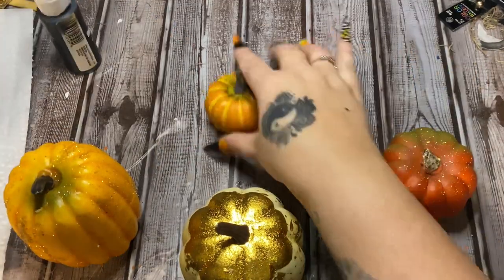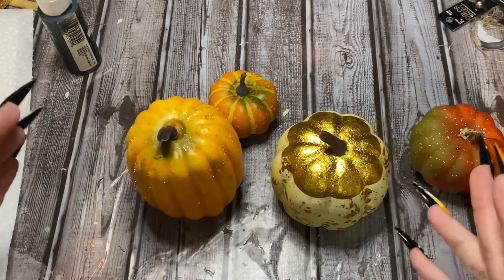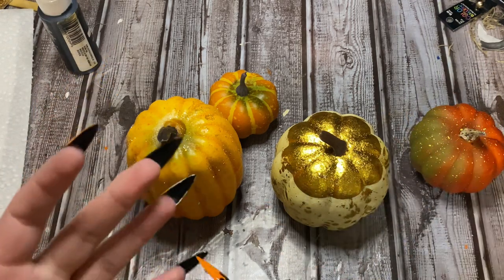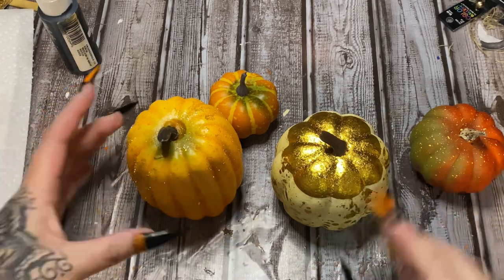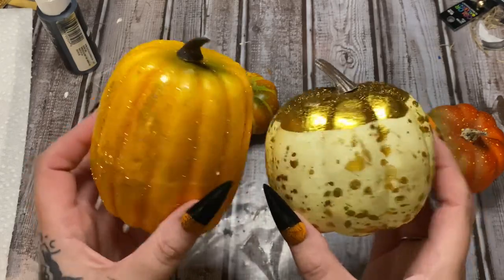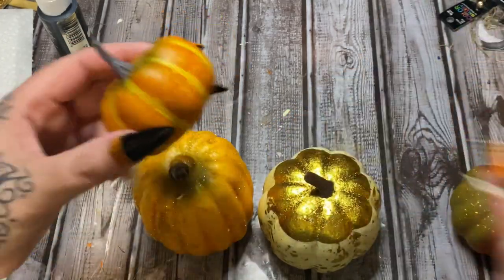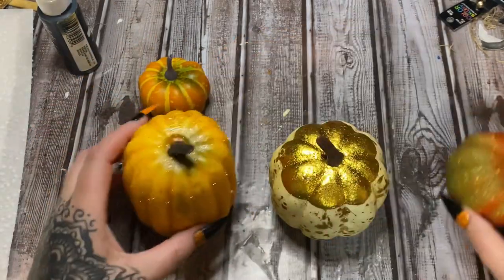For this you're going to need some pumpkins — these are all foam pumpkins. You can get foam pumpkins pretty much anywhere. These came from Walmart, but Dollar Tree still carries some, and pretty much any craft store. I've got one tall one here and one little squatty short one, and I picked out smaller ones I thought would fit for the head.